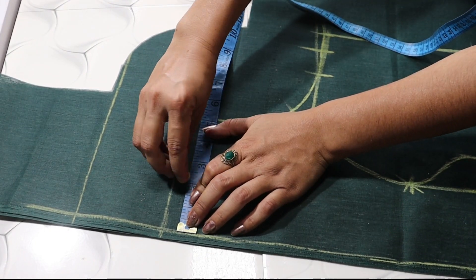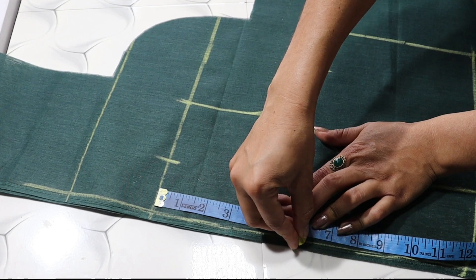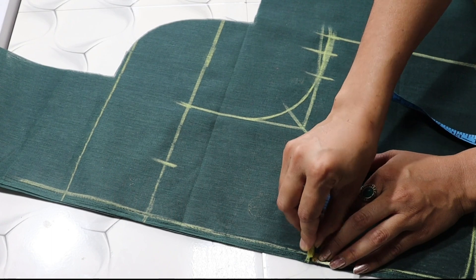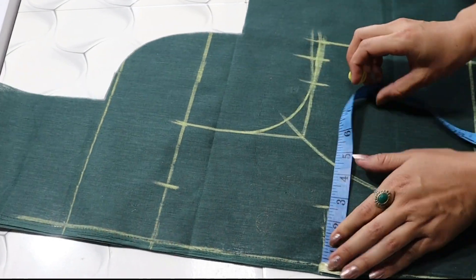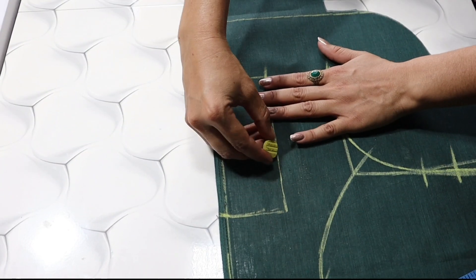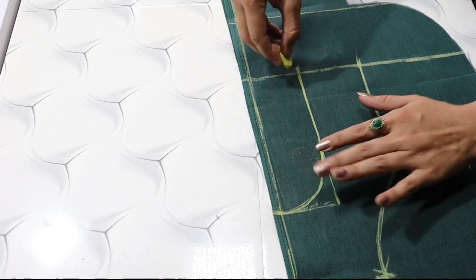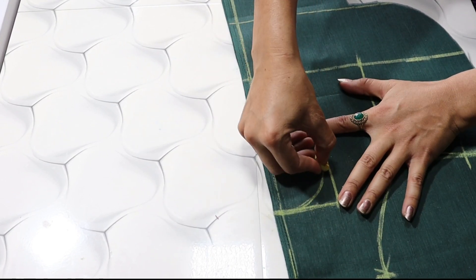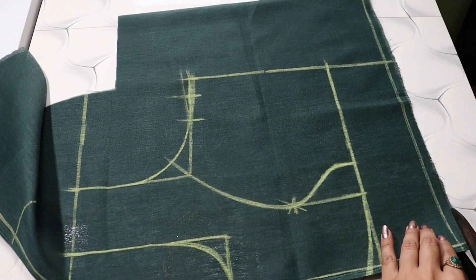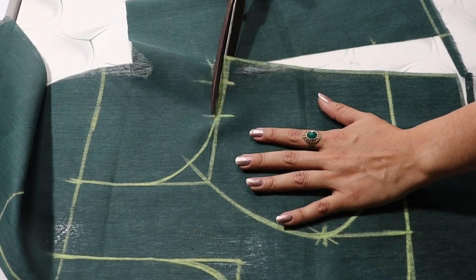We will mark the neck in this way — we will put a 2 inch neck width, and the neck length will be 6.5 inches. I will draw a new shape from here and make a round neck. If you want to make a design here, you can also make a different design. The marking has been done and we will cut from here.